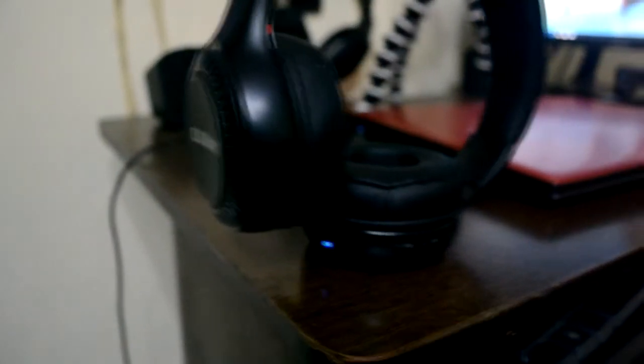So guys, that giveaway is still open. If you want to participate, the link is in the description and it will flash up on screen. Make sure you participate and try your luck for these headphones.